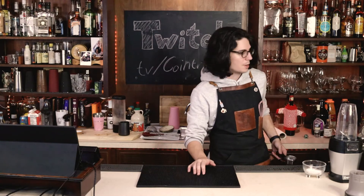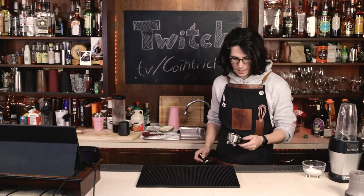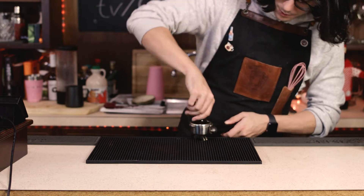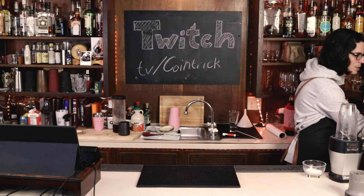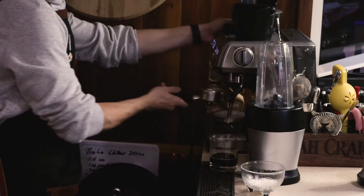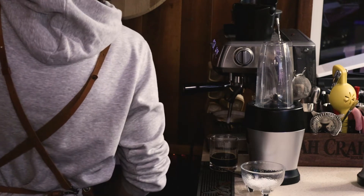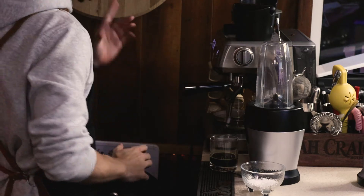Like any espresso shot, you're going to want to start by getting your grind. Check the top of your grind and tamp it down. The main difference between how a regular espresso shot is pulled and how a cafe cubano is pulled is what you do to the espresso as it's pulling. Once you have your coffee ground and tamped down, put it in your machine, grab whatever vessel you're going to be pouring into, and start pulling your shot.